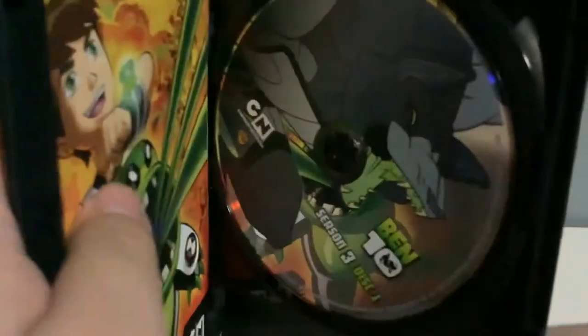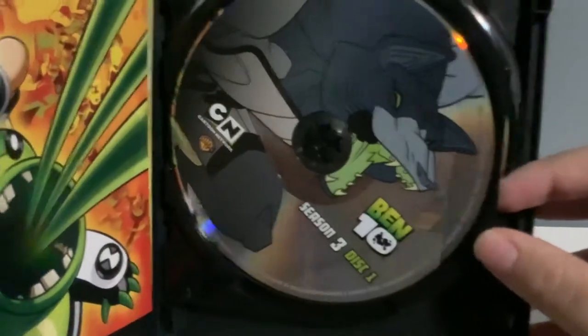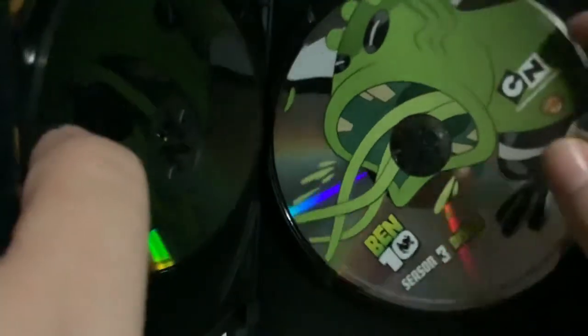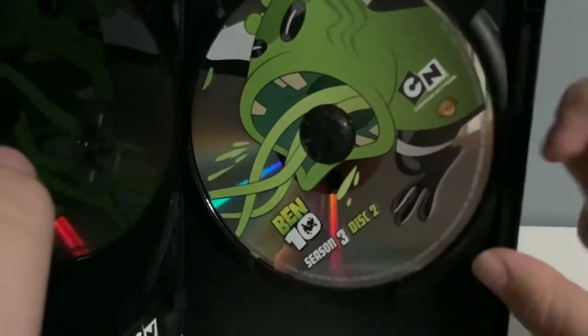And we got the first DVD here — the disc. It shows Benwolf, also known as later on in Omniverse, Blitzwolfer. And here's disc number two. It has Upchuck using his powers.